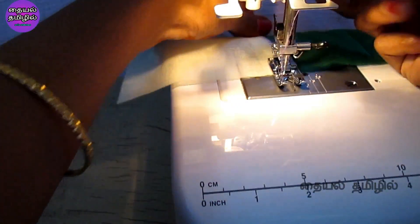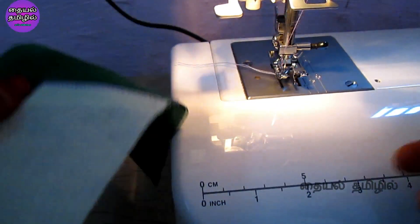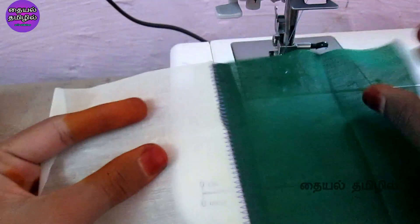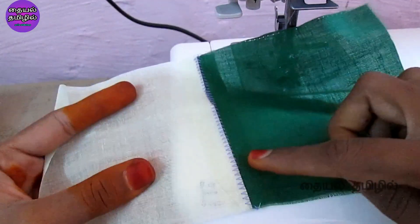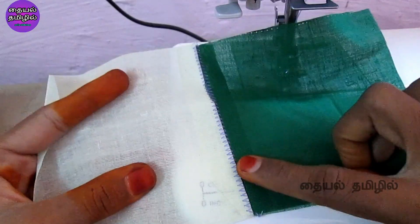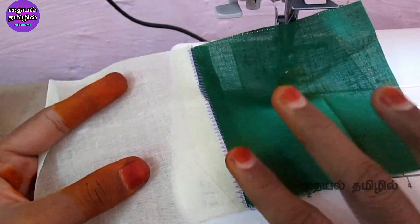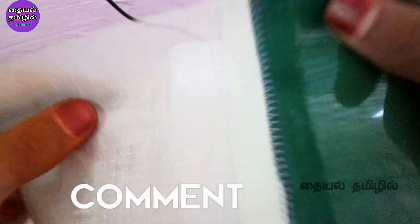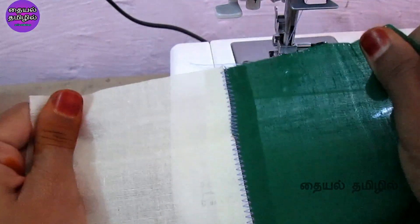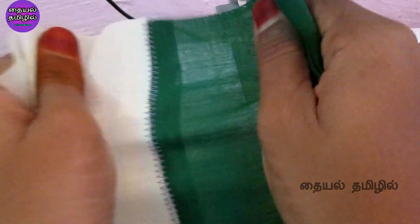We will try the zigzag stitch. If we have the edge joining foot, we can work the zigzag. For the design stitches we will try it on the wrong side, so we will finish them neat. If you have any stitches, you will have to cut them.